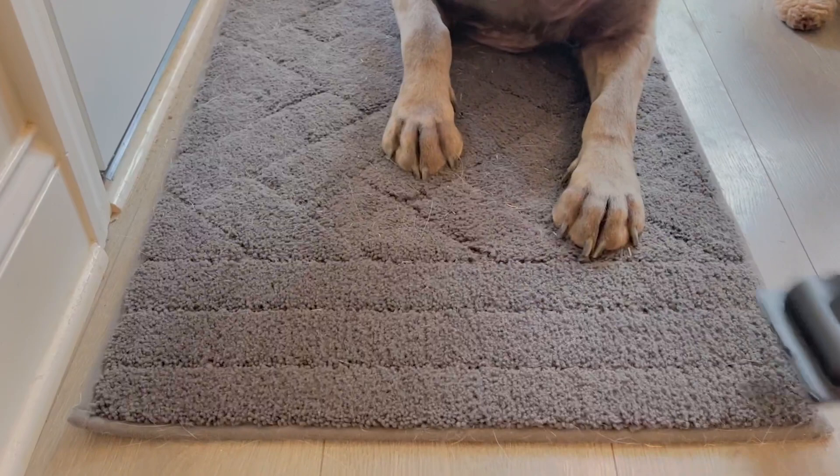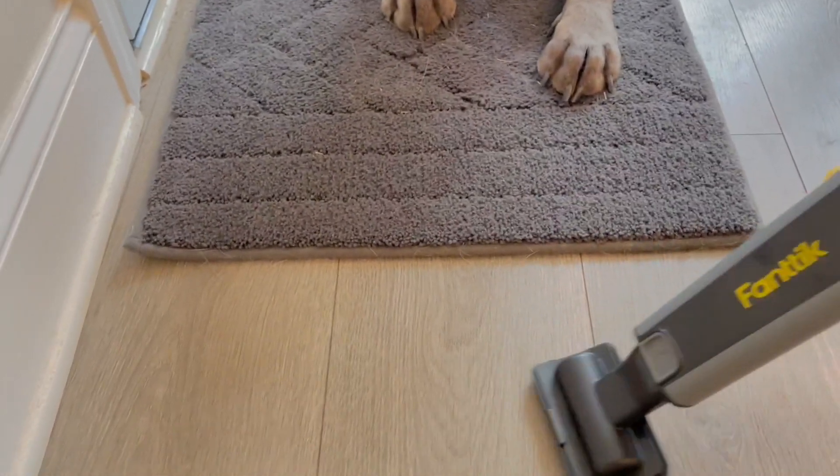It really does a beautiful job. If you need to transition and use it on the floor, you can do that too.